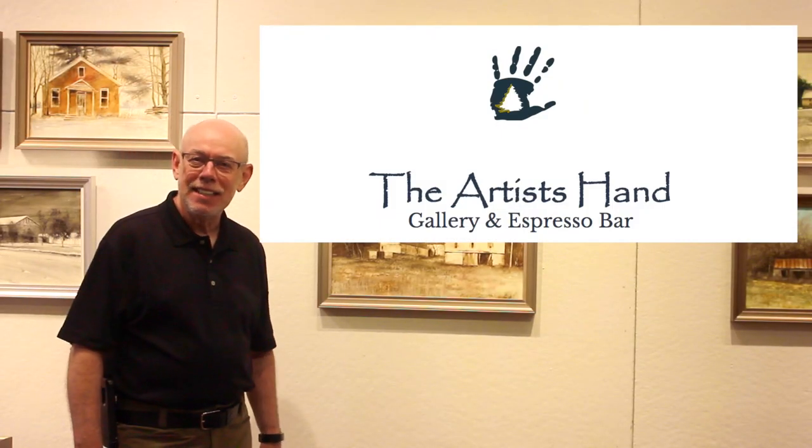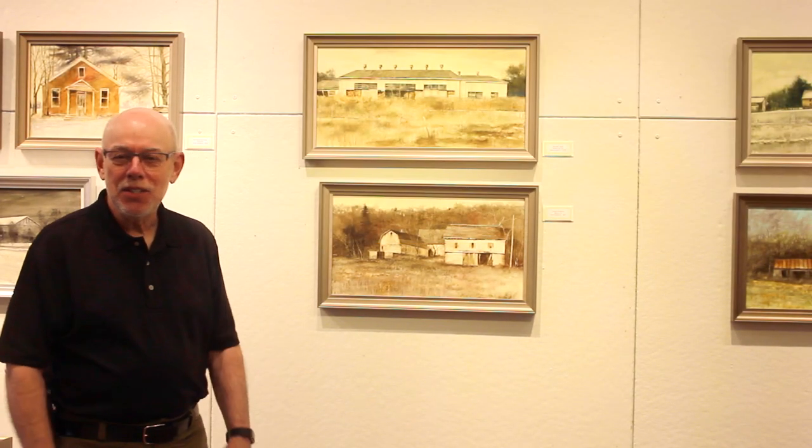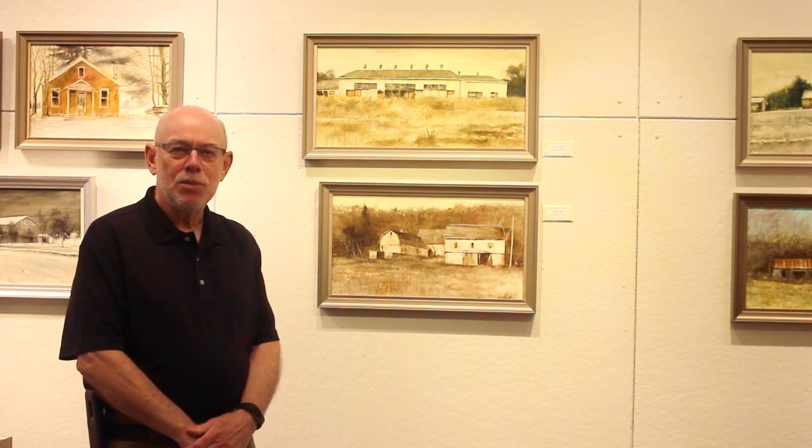Welcome to the Artist's Hand Gallery in Indiana, Pennsylvania. My name is H.K. Miller and I just hung a show here. Brian Jones, one of the owners of the Artist's Hand, has asked me to explain the technique of the show.